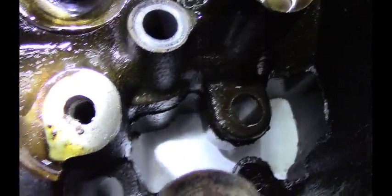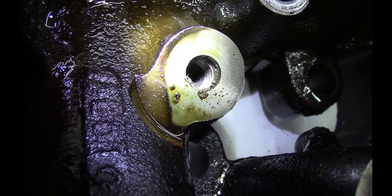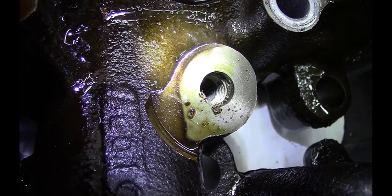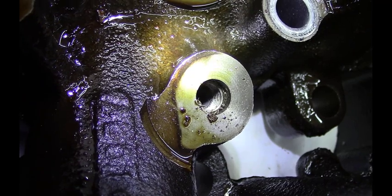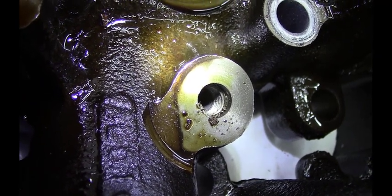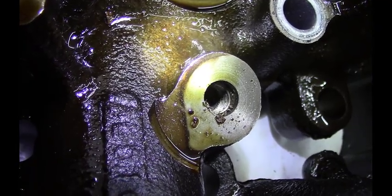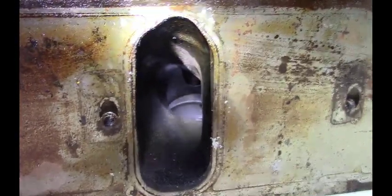Lucky for us, this is a used set of heads. We can look in here into this threaded boss and see how far the rocker studs actually go into the cylinder head. You can see some carbon underneath the threads deep in there. So we can bring that cylinder head roof — the intake port roof — up to that black part, and we won't compromise any of our threads in this rocker arm boss. So that's going to be a priority — to knock that bump out of there.